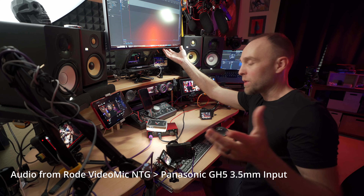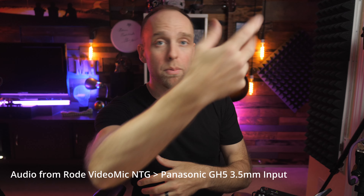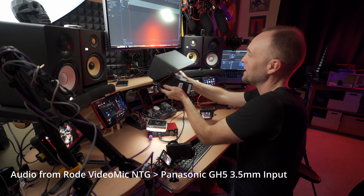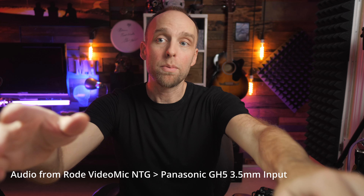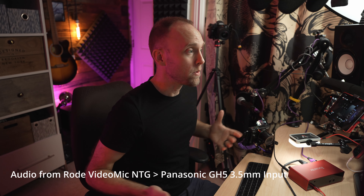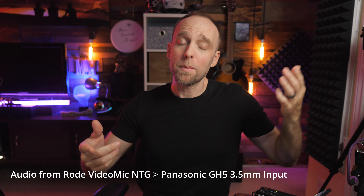I keep my monitor on an articulating VESA mount so I can bring it up or down. When I don't need to use the camera, I take the teleprompter away and bring the monitor down. Let me show you — I'll remove the iPhone, slide the teleprompter out, and bring the monitor down so I can use my computer as a normal desk, since I do work from home. Then I'll raise it back up and continue this video without the teleprompter since I'm not reading from one.